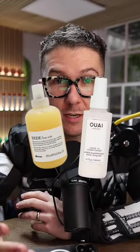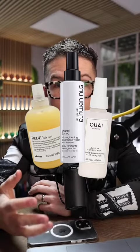Number three, you could use a leave-in conditioner or some sort of serum. That's going to really hydrate and nourish the hair. You can spray these in whilst the hair is damp and then style the hair, still putting your products in to style it as you would normally.